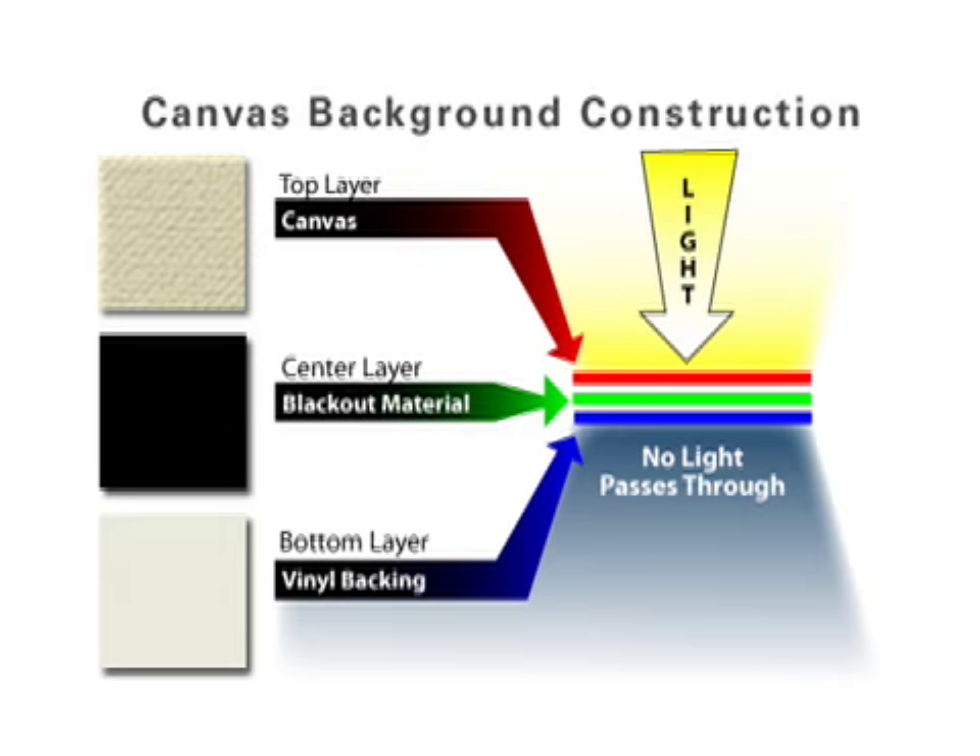Another great feature of the Infinity Canvas is a blackout center. The three layered construction process includes the hand painted fabric, the blackout center material and vinyl backing. It's specifically designed to prevent light from passing through the background.